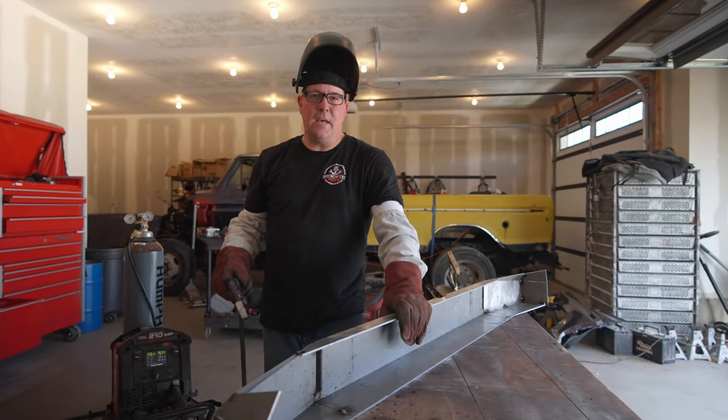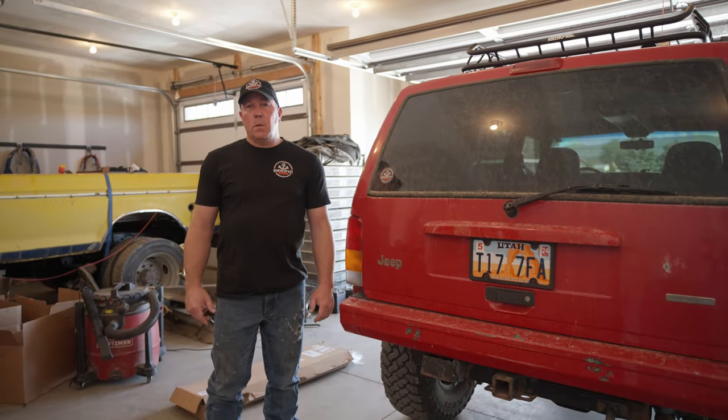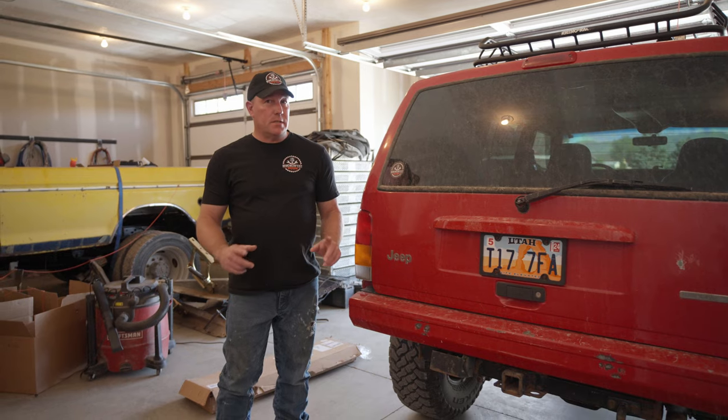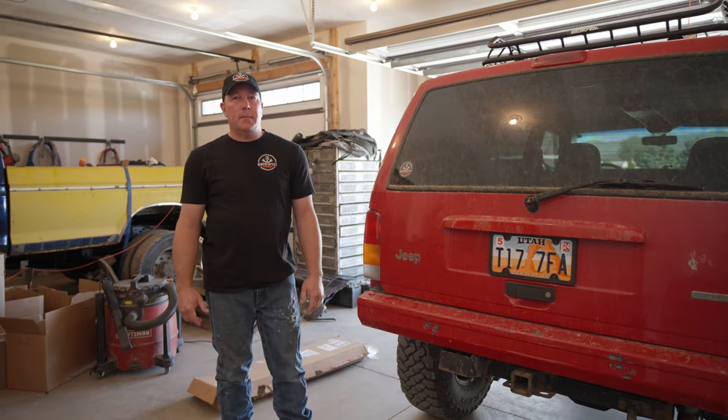Welcome to Wrench Fest Garage. Today we're going to be doing a whole lot of welding. The reason we're doing so much welding today is because we're going to get rid of the factory bumpers — they are just not going to cut it, so we're going to step it up.